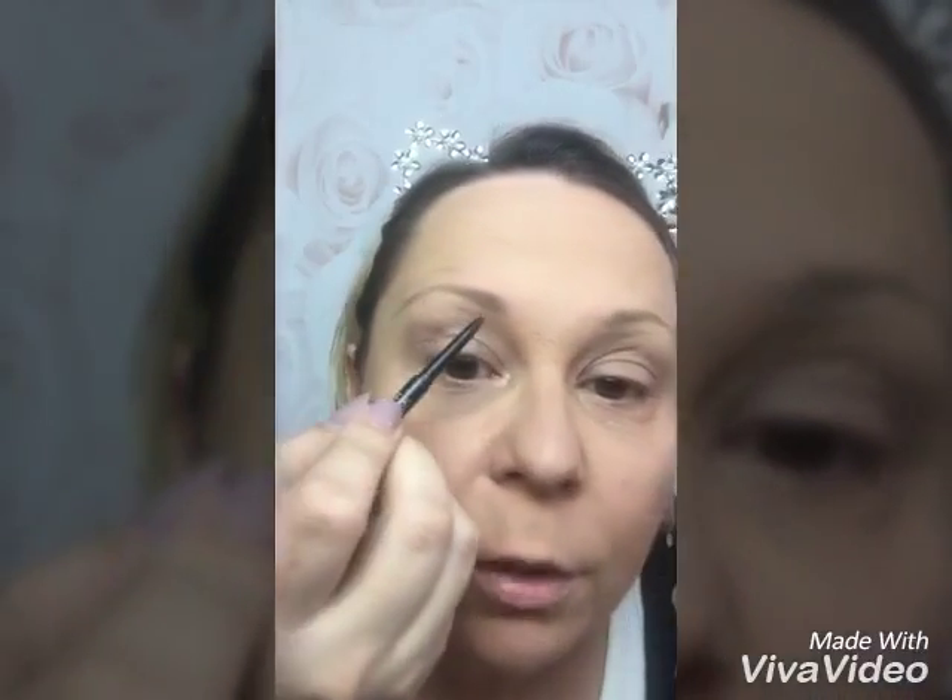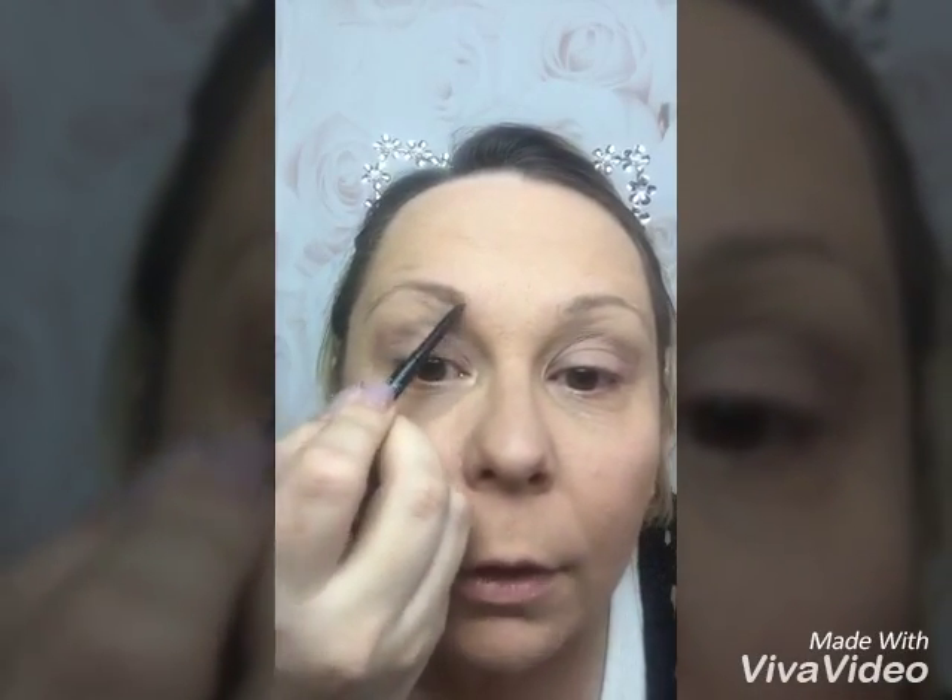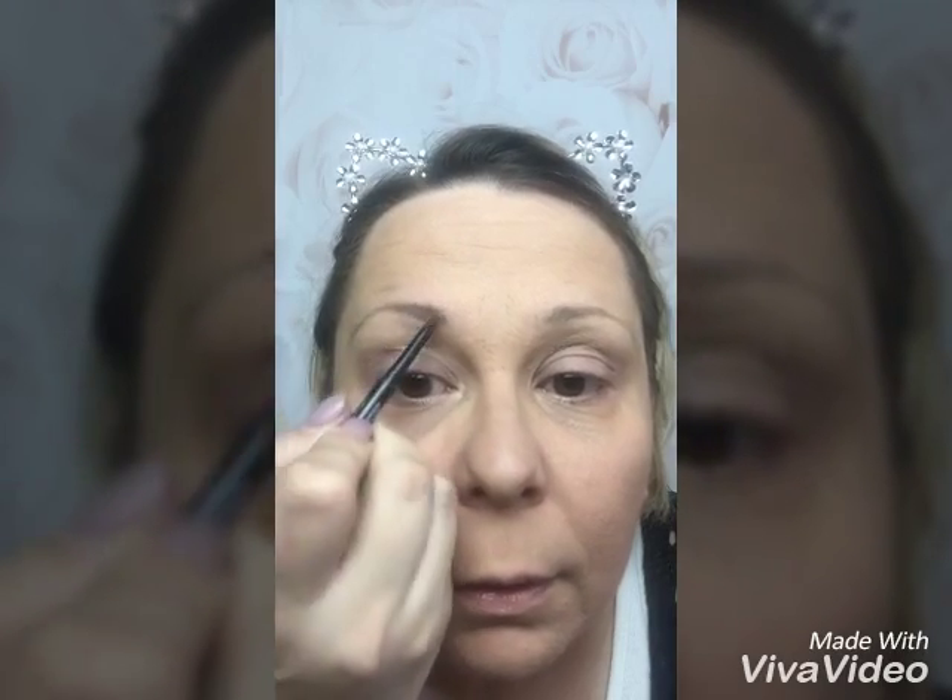Then you take the pencil just like an eyeliner and follow the natural line of your eyebrow. This is more precise than using powder and a brush. It's definitely the way to go if you want your eyebrows bigger and bolder. Such a difference already — going to go ahead and do the other one now.